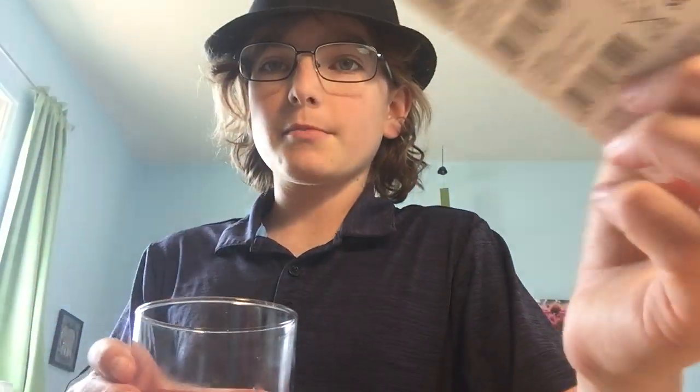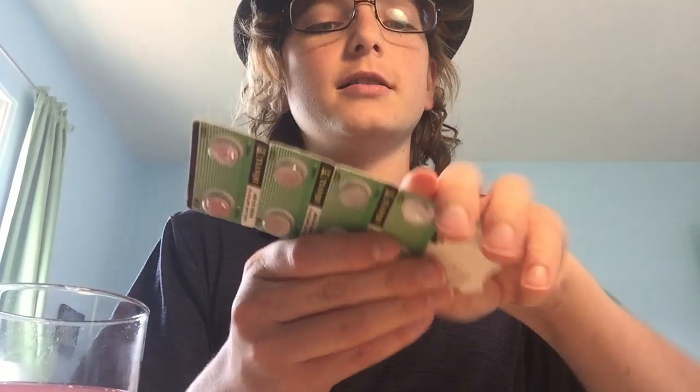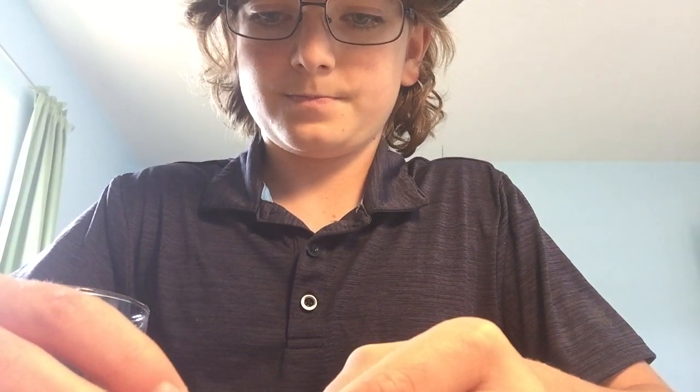Oh hi, we're doing this now? Okay. I found batteries. I also found this juice. Yum. So I'm going to take my batteries and put a battery into the mechanism, which will hopefully make it work. There it goes.